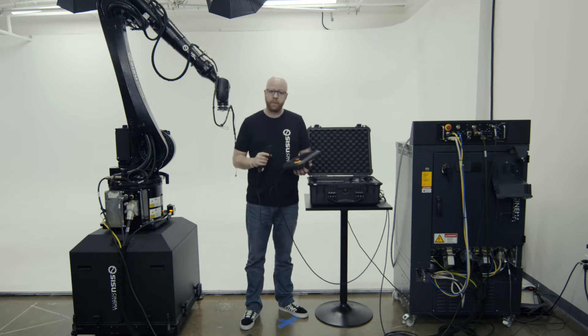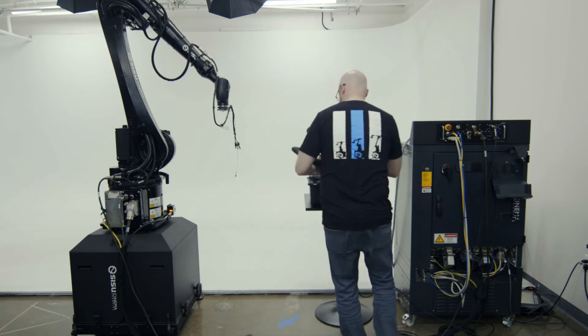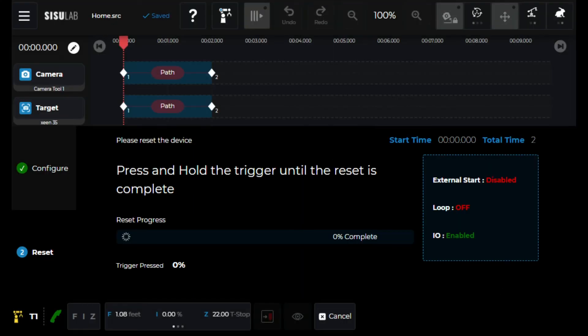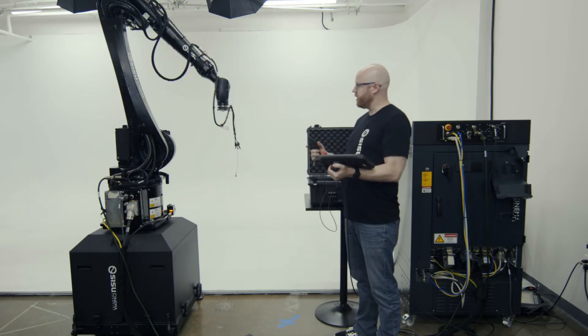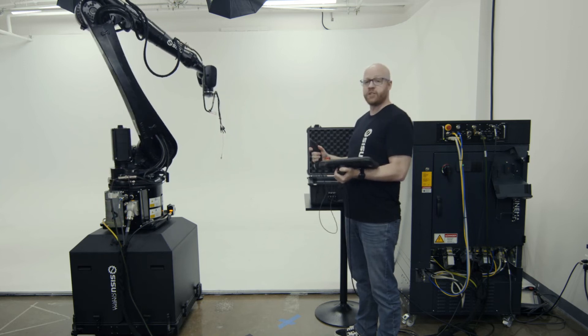Once you have the program opened, you click on go to position. I'll move out of the way and you just move the robot into the home position.